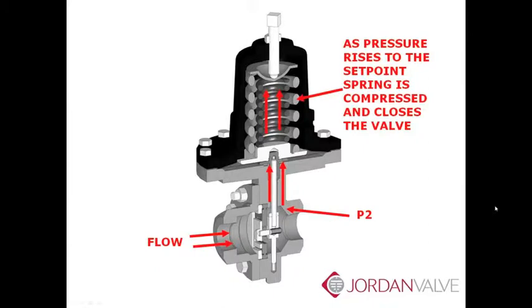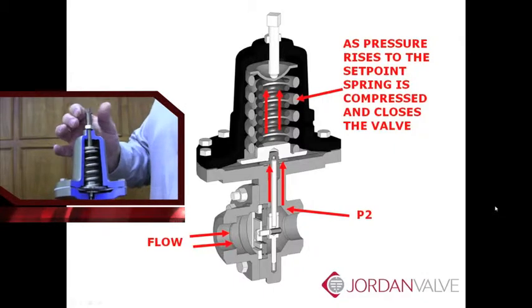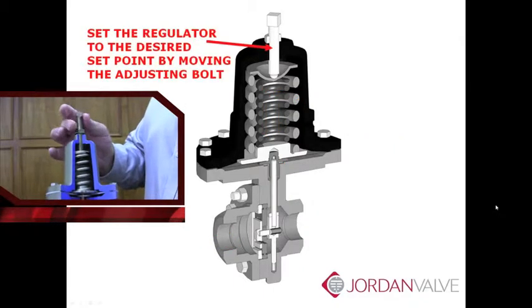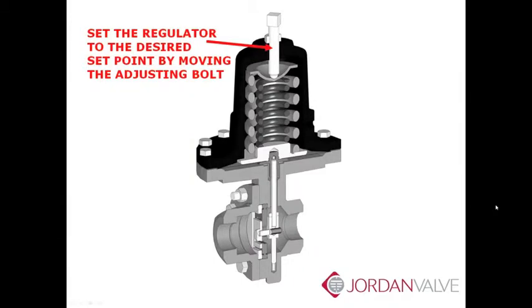As the downstream pressure rises to the setpoint, the force under the diaphragm compresses the spring and moves the valve towards the closed position. Use the adjusting screw to set the valve at the desired setpoint. Turning the screw in, compressing the spring, will increase the setpoint. Backing the adjusting screw out will relax the spring and reduce the setpoint.